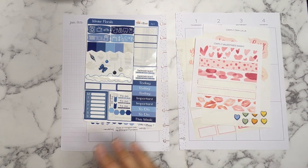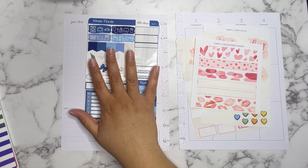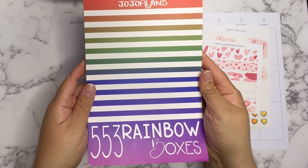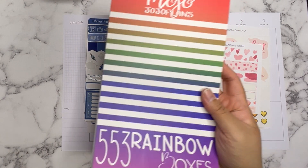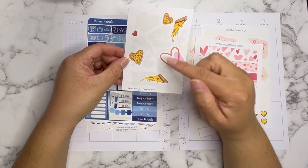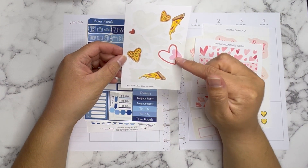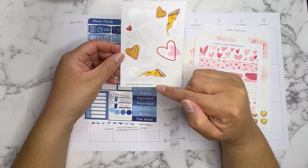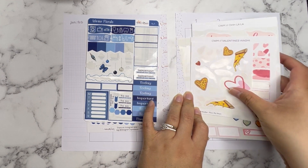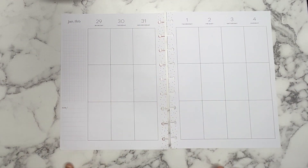I'm also using some Create With Mandy Valentine's washi. For the right side, since I don't have functional boxes in those colors, I'm going to use stickers from the Mojo Jojo Plans Rainbow Boxes sticker book, along with some deco from Rachel B Studios — pizzas, heart shapes, heart slices, and a couple of heart doodles from her Pizza My Heart sticker sheet. Let's go ahead and get to planning.